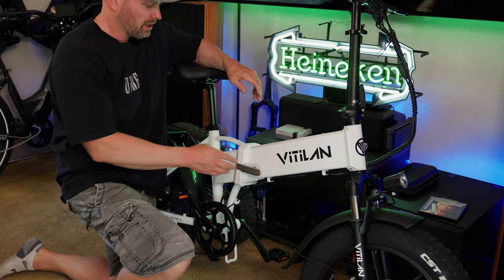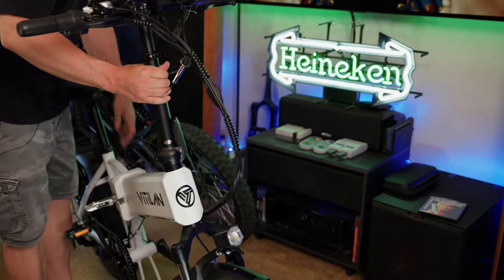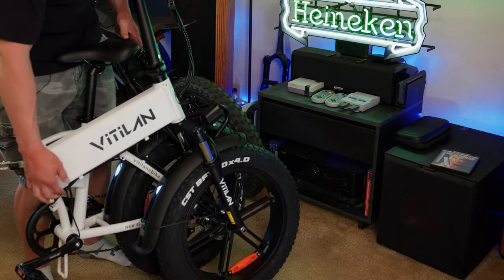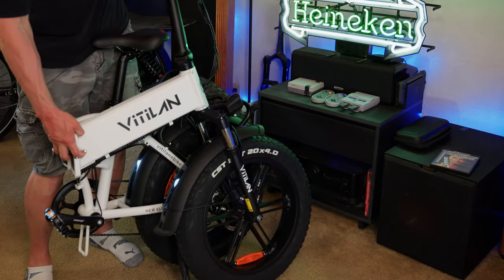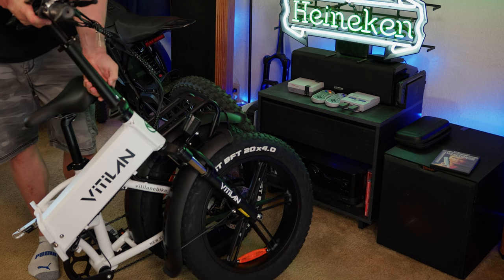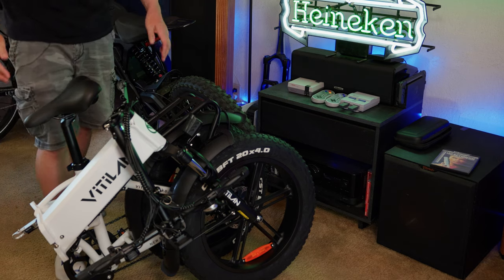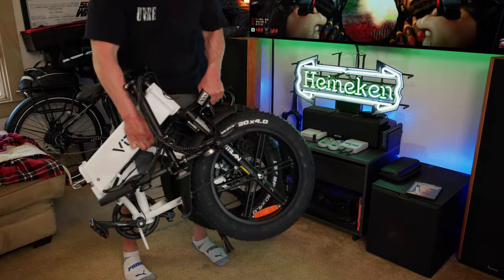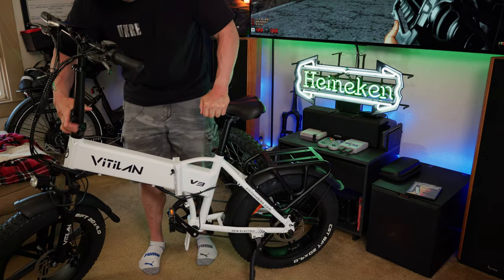Let me give you a quick demonstration on the folding capabilities. There's a latch in the middle — undo the latch and the whole bike simply folds in half into a nice compact package. Down at the bottom there's a little sprocket guard, so when you fold it down it won't smash the front sprocket. You can also fold the handlebars using a second latch, making this even more compact. You can fit this in a back seat or trunk. To put it back together, just do the reverse — latch it back up, pull out the handlebars, and you're ready to go.